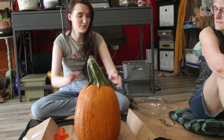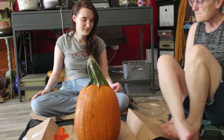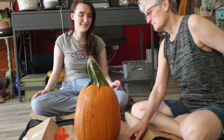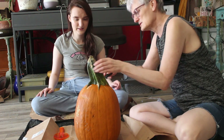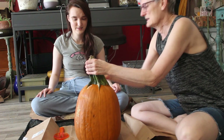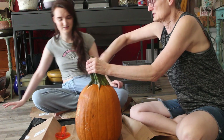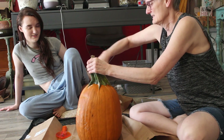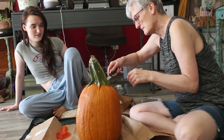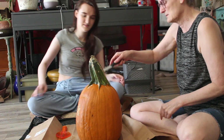We've got to carve off the top but I have no clue how to do that, so mom come help me. What do I do? Well, I think we just start... This is going to be tough, ain't it? Just do it here. I have to do it? Well, I can do it. Just go around it like that and get far enough down, so just kind of keep going.